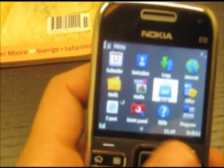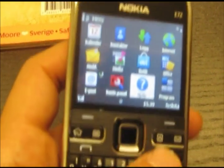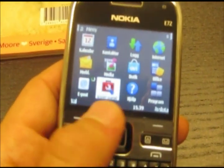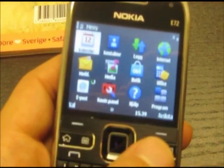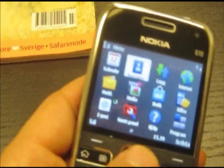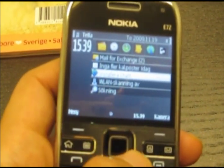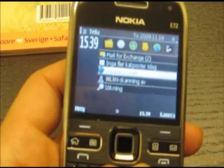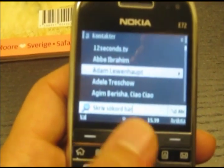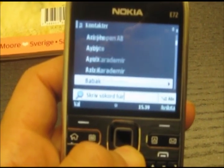I haven't had any problems yet. The only thing I don't like is the sensor here — you always need to drag, drag, drag if you want to go like this. Same with the contacts, you have it here and you must drag like this.